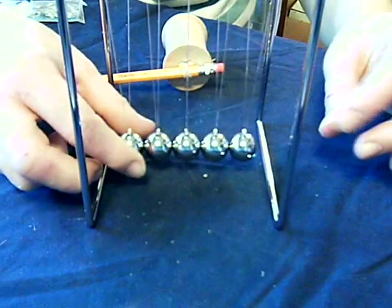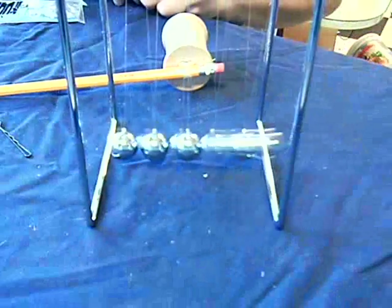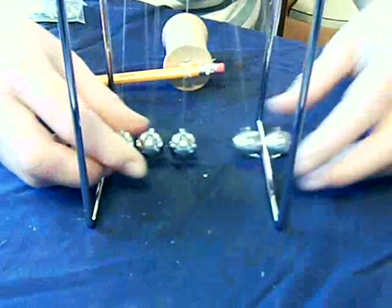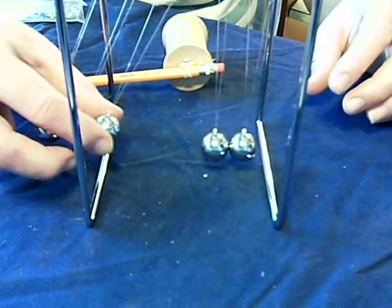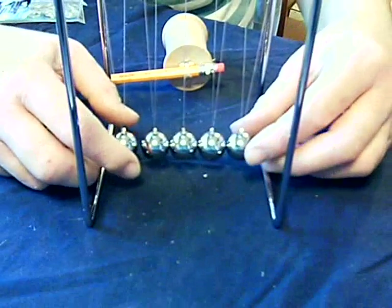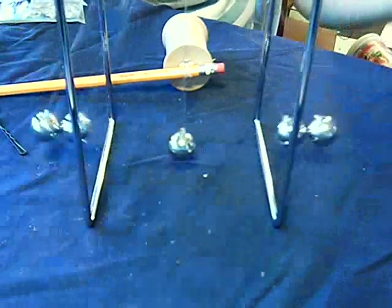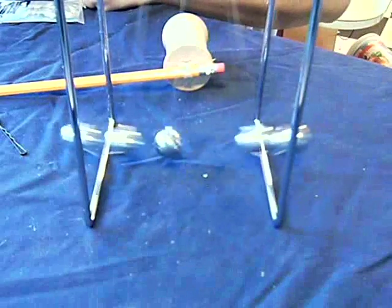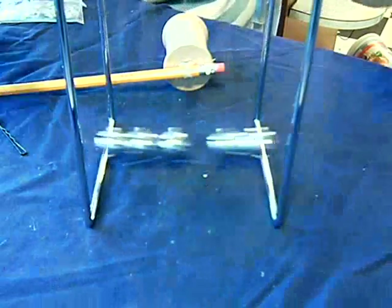What's fun about a Newton's Cradle is if you pull one ball back, you get one ball out. If you pull two balls back, you get two balls back out. And if you pull three balls out, that middle ball — the third ball — travels both ways. My daughters like to pull both outer balls back and bounce that middle ball, but the middle ball barely moves.